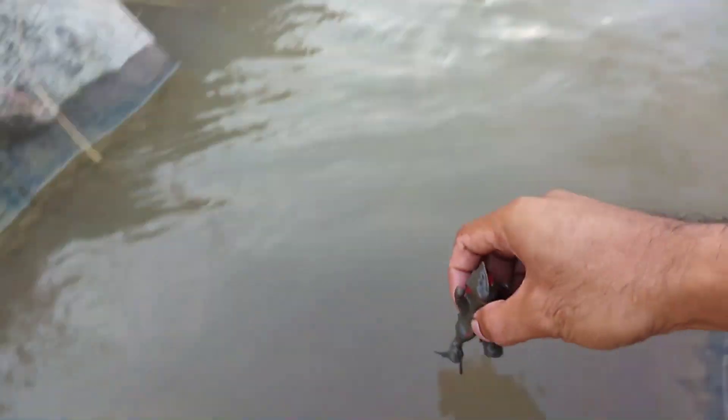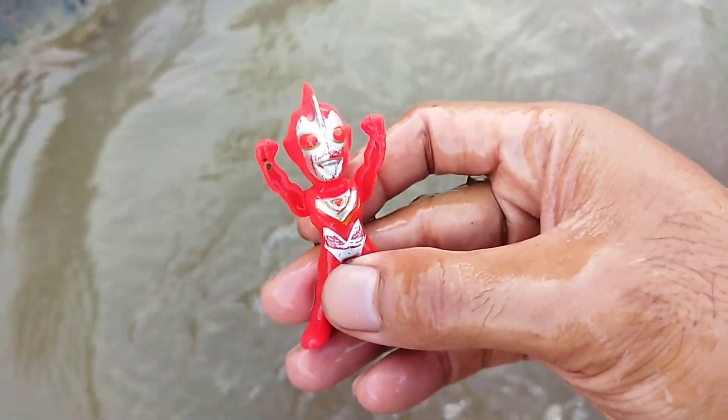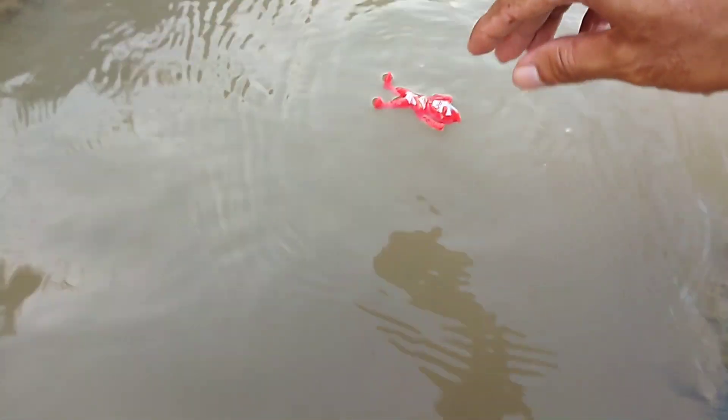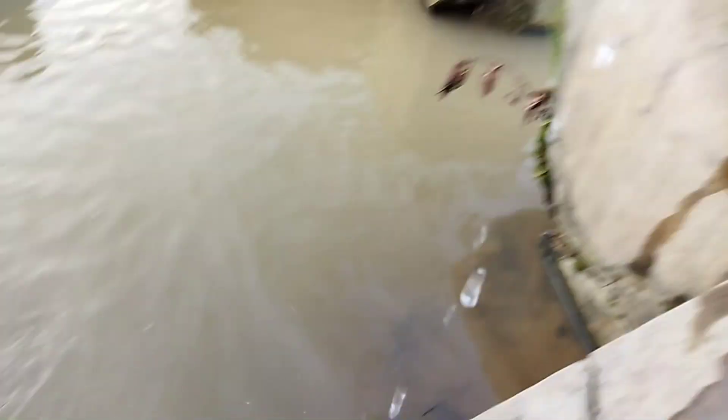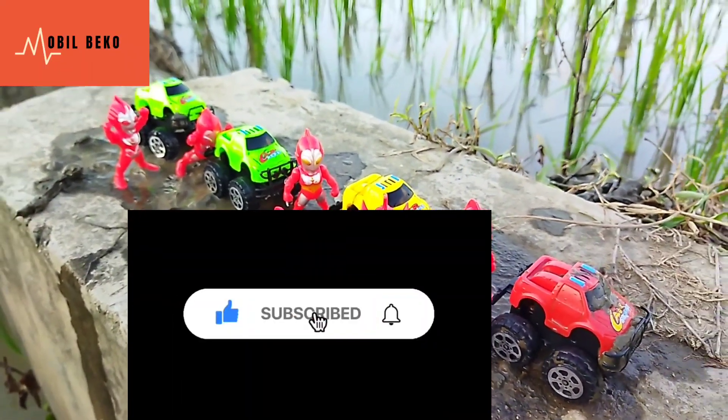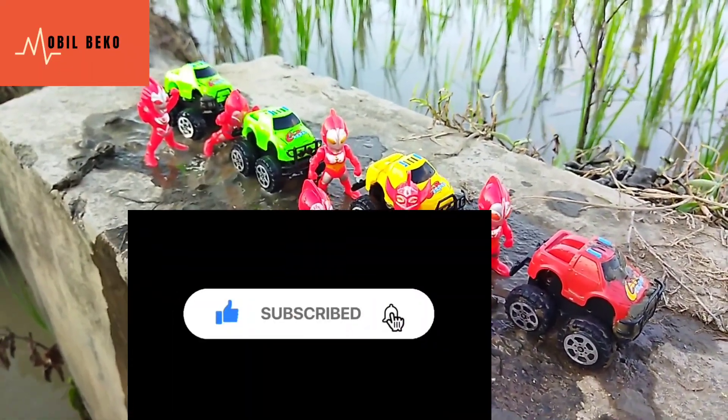Dan yang terakhir ada Ultraman. Mobil sedikit biaya kali ya, Ultraman-nya ya. Kita akan loncat 1, 2, 3. Sekian video kali ini dari Mobil Beko. Jangan lupa like dan subscribe ya teman-teman. Sampai jumpa di video berikutnya. Dadah.